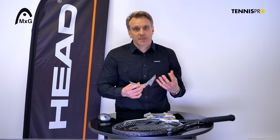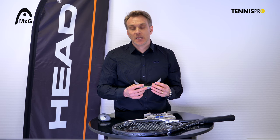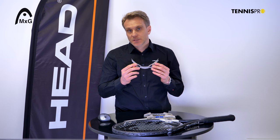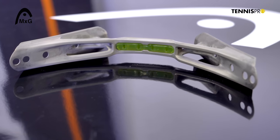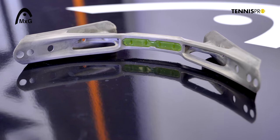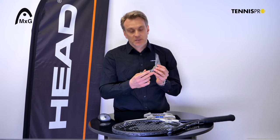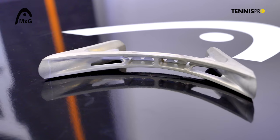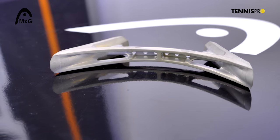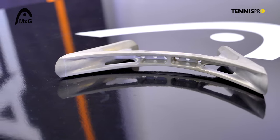We have developed three different MXG bridges. The first bridge is shared by the MXG3 and the MXG5 racket, and it also has an integrated dampener to reduce vibrations. The magnesium bridge of the MXG1 is very slim and very well integrated into the racket.